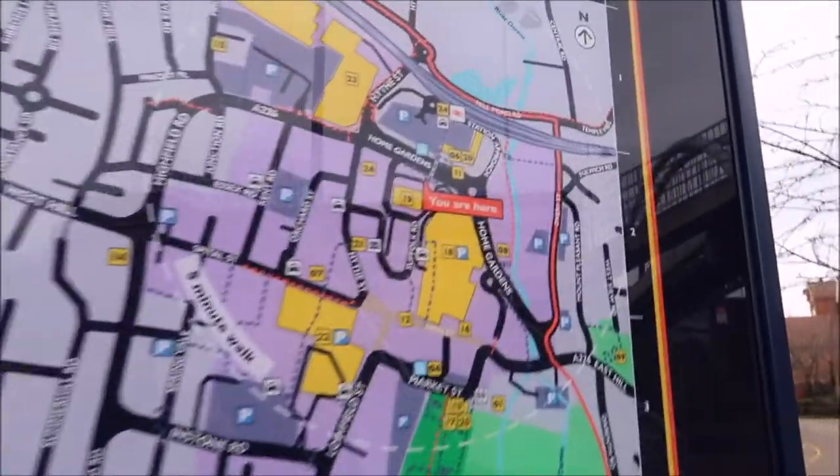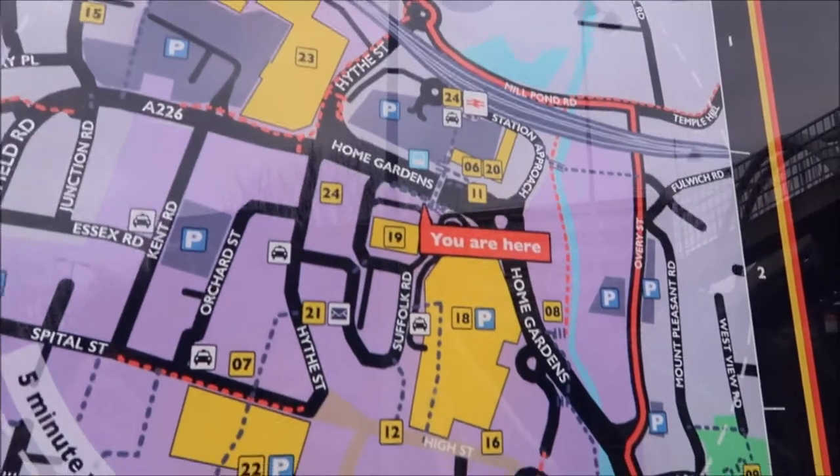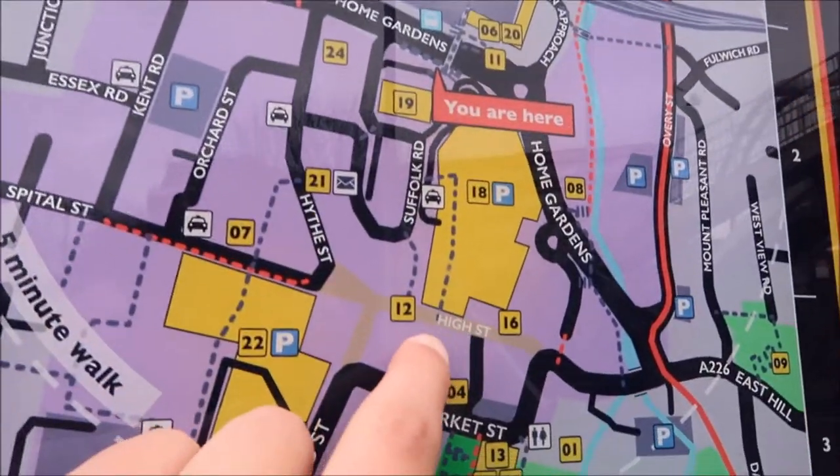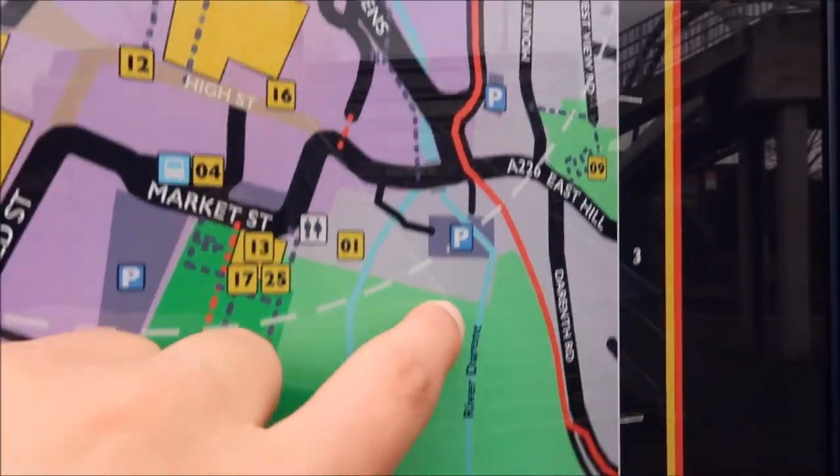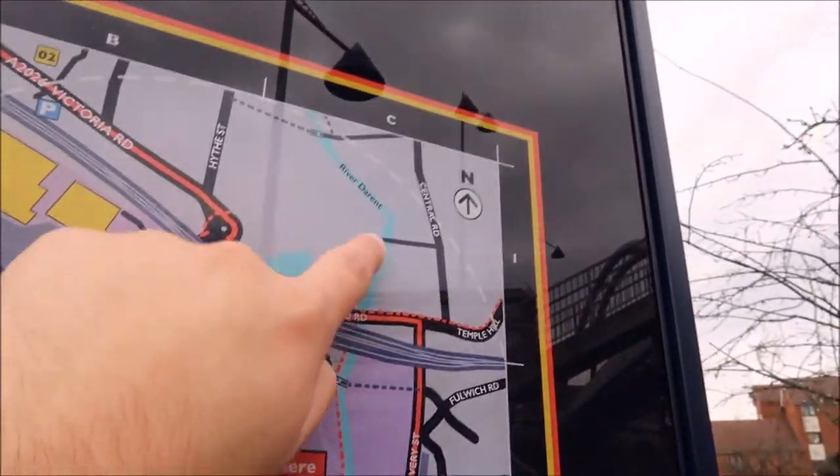Here's a map of Dartford. We are here, and we're just going to the High Street here, and after that we'll head up the River Darent all the way to the Thames.